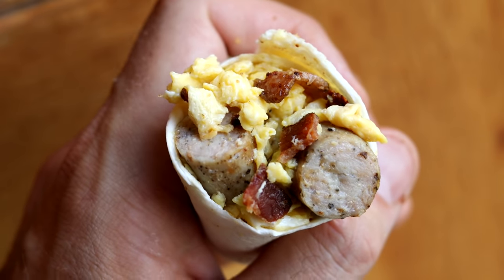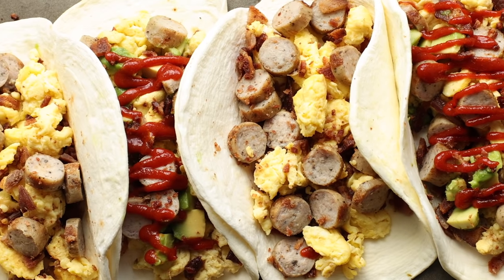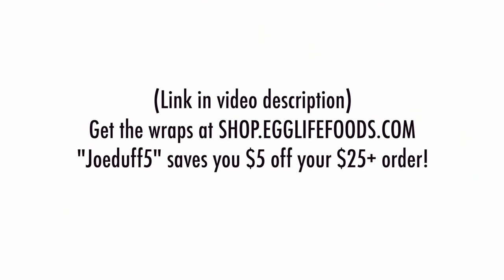As always, for more info on today's keto breakfast recipe, check out the video description below. There's a ton of great info down there, as well as a link to print the recipe out and a code to save yourself some money on the Egg Life wraps. Anyway, that's it for me today guys — I hope you enjoyed the burritos and I'll see you in the next one.